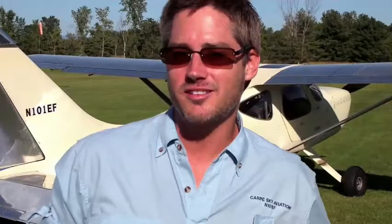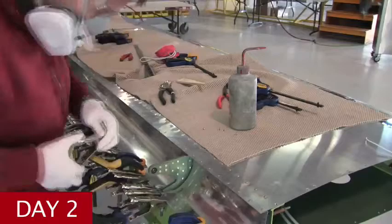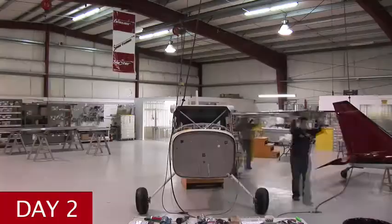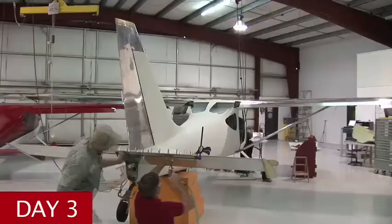I was nervous and excited, but I had been dreaming about this so long that I just wanted to get started. When I was ready to buy a plane, I looked at and test flew everything from the Mooney, the Cirrus, the Husky, Super Cub. I wanted an airplane that could literally do everything, and I ultimately found that in the Sportsman.